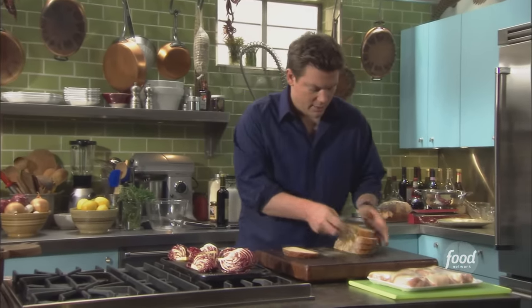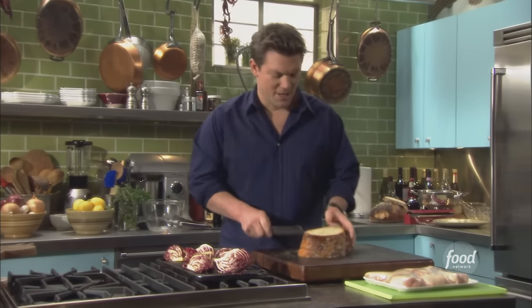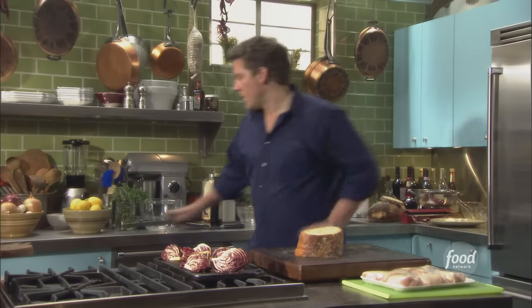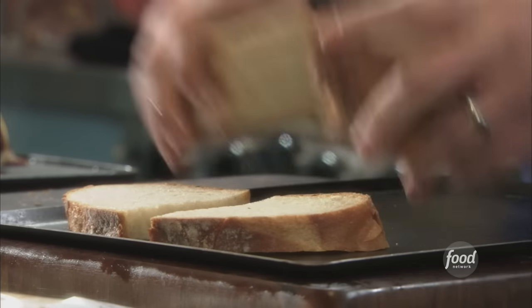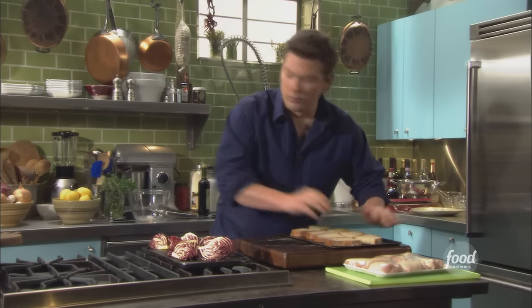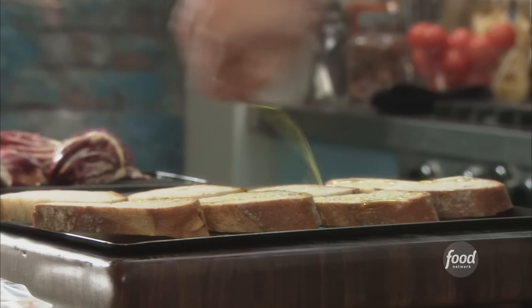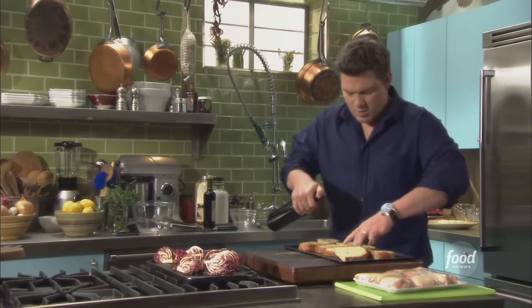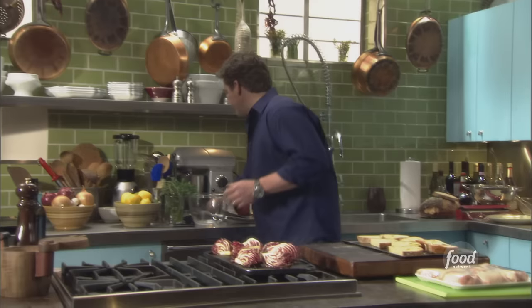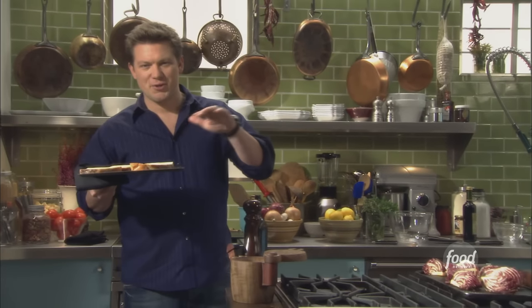I'm going to cut the slices right in half, down the middle — nice thick cuts, almost an inch. We're going to take a sheet pan and lay them out, drizzle them with some extra virgin olive oil on both sides. Into the oven at 350 degrees for probably 10 to 12 minutes. I want them really crunchy, and then we're going to cook them again with a nice smear of goat cheese and prosciutto over top.